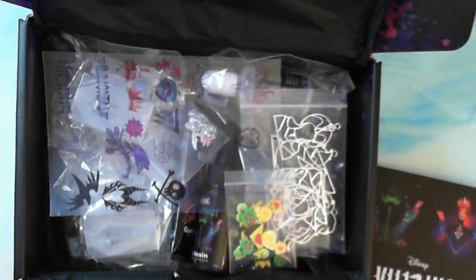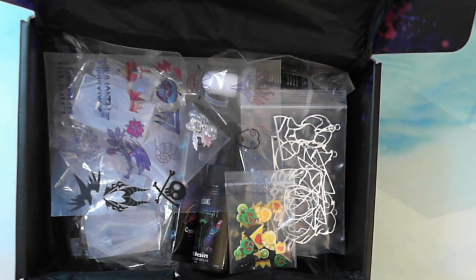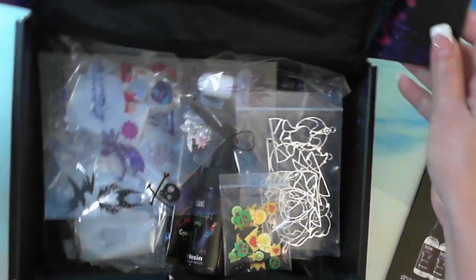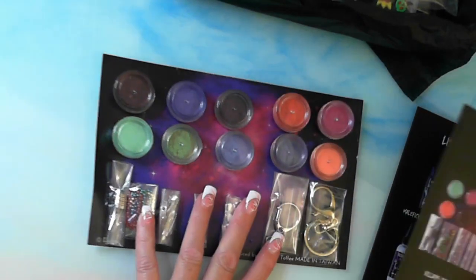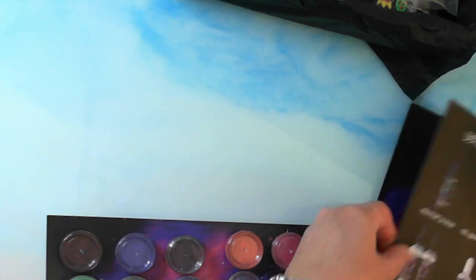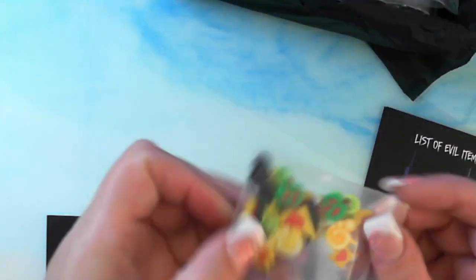So next in the Villain's box, what have we got? All sorts of goodies. Look at my lovely little desk as I pull things out. So what have we got? The villain's pigments — so this is the villain's pigments and findings. Then we have the villain's shaker bits.